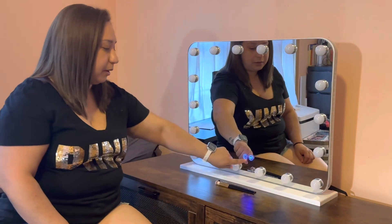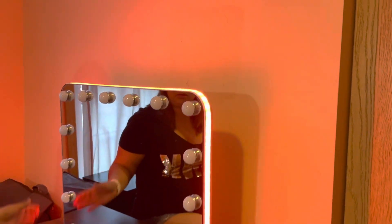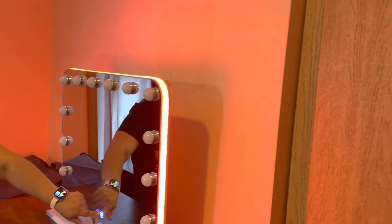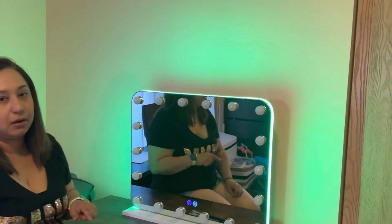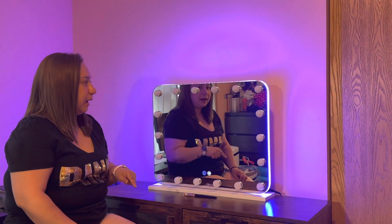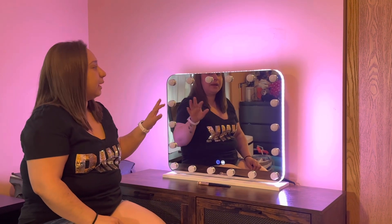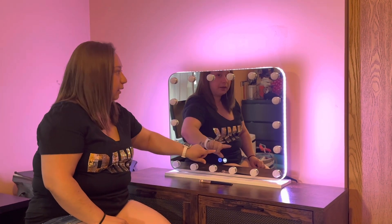And then the other button has the RGB lights, as you can see here. All around it has lights, and you can change the color as well, depending on what color you want. And then at the end, there's one where it just changes the color all the time.